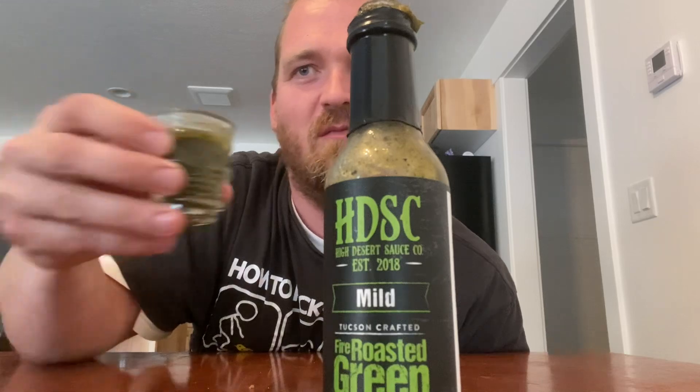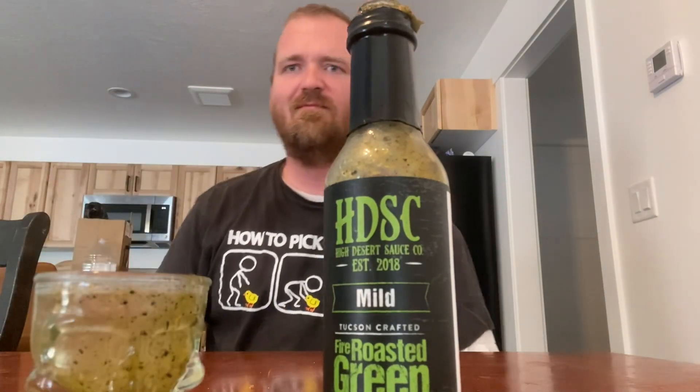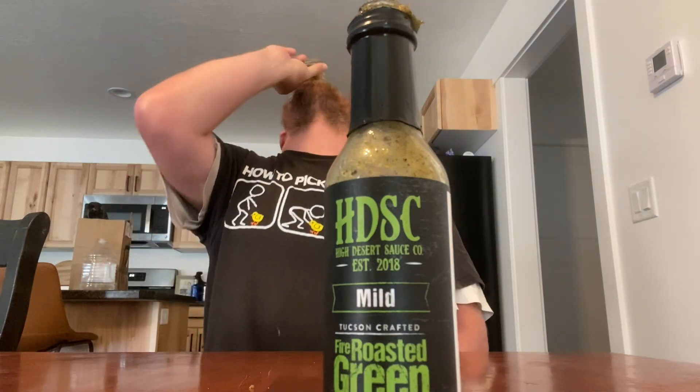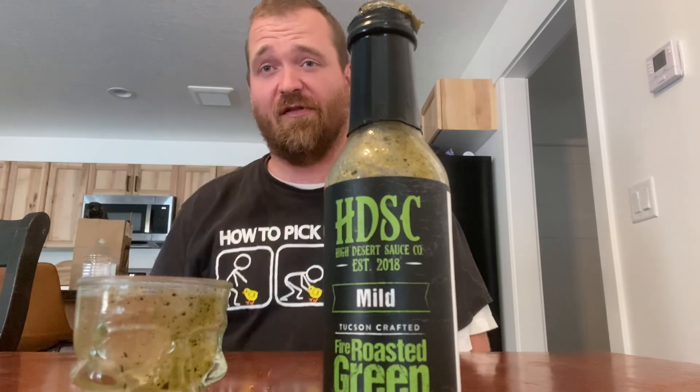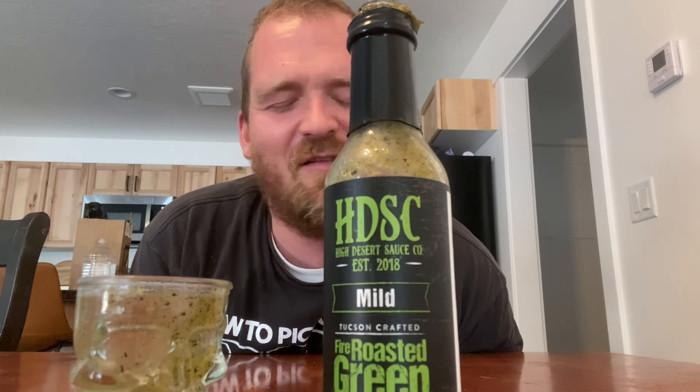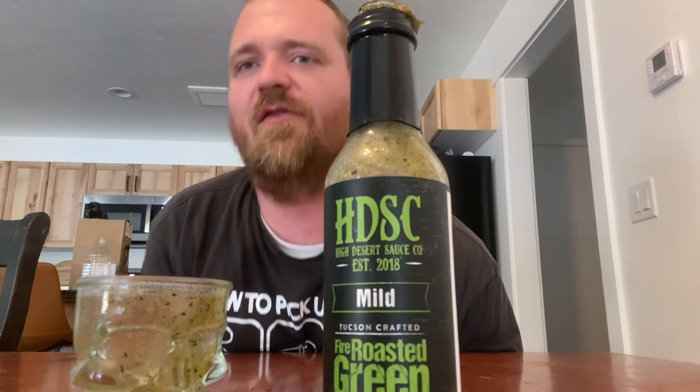I'd definitely put that on enchiladas, eggs in the morning, chicken enchiladas, beef enchiladas — anything like that. Very refreshing, very light. The tomatillos and the lime make it. I really like the onion in that too. How do I put it — it's like a refreshing hit in the face. Like staying at a taqueria, I guess. Very good, I would definitely check that out.